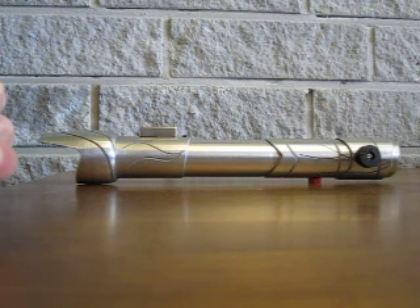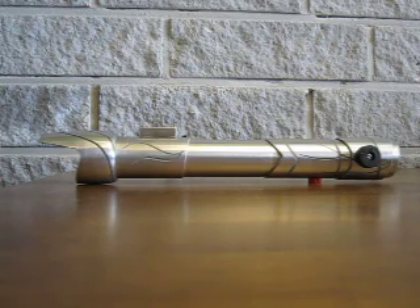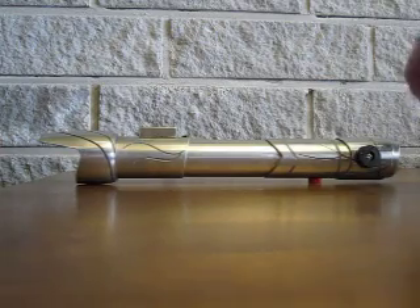The speaker also has a cut-off switch, so if the Sabre needs to be run as a regular stunt without sound effect, you can just cut the speaker off with the switch. There's also a blade block.